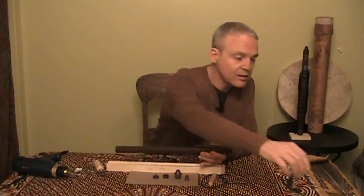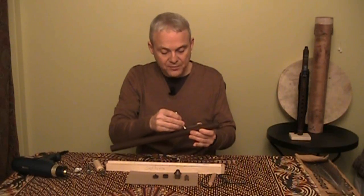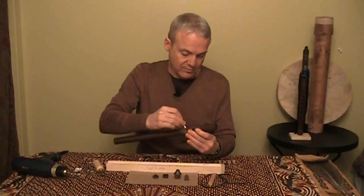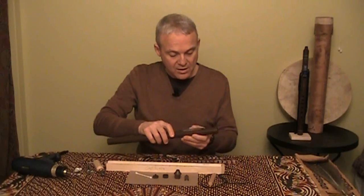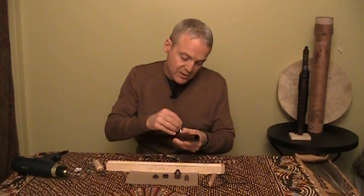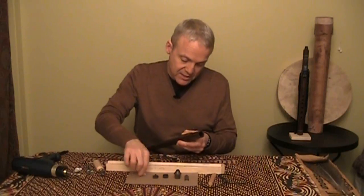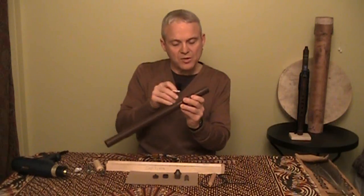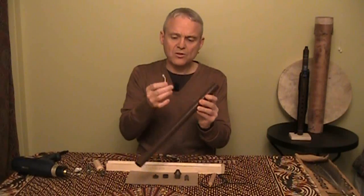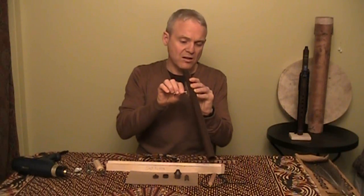Then I'm going to take a Q-tip and brush away the extra glue. I'm going to check to make sure there's no excess glue on the inside and brush it away as well. If there happens to be any glue that got inside the tubing from squeezing the piece in place, I just go in with a Q-tip that's shaped like an L and brush it away.